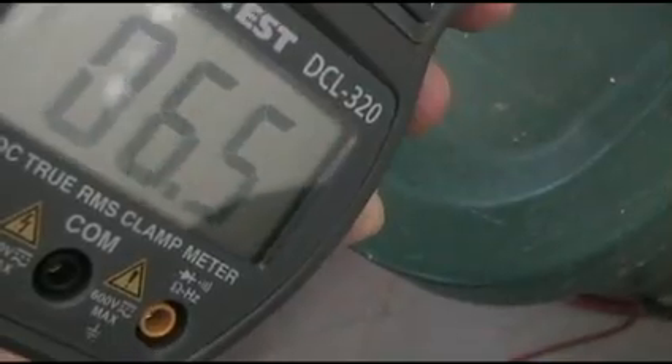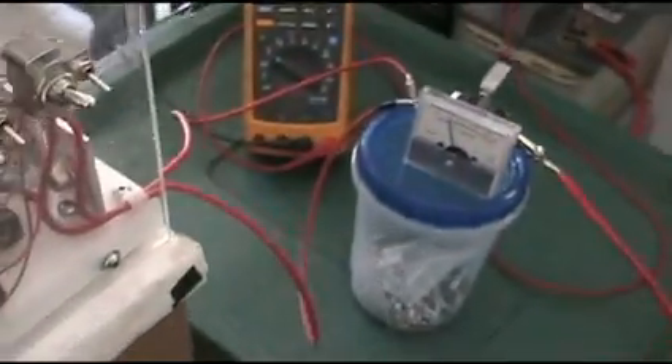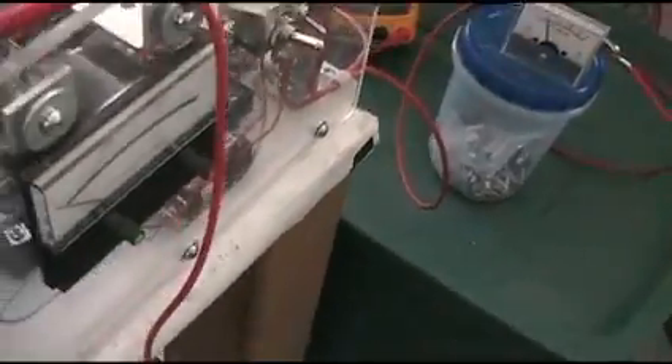We've got a clamp-on meter here to show the input. It's reading about 6.5 amps. So it meters out — it's not in lock here but it's close.